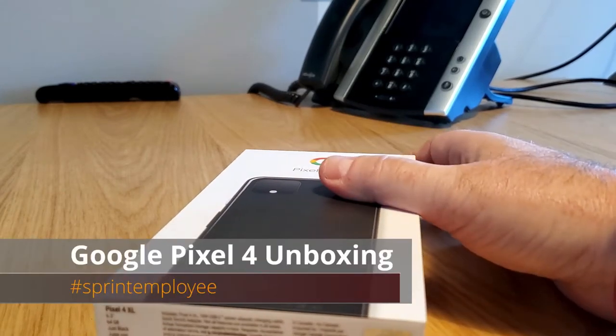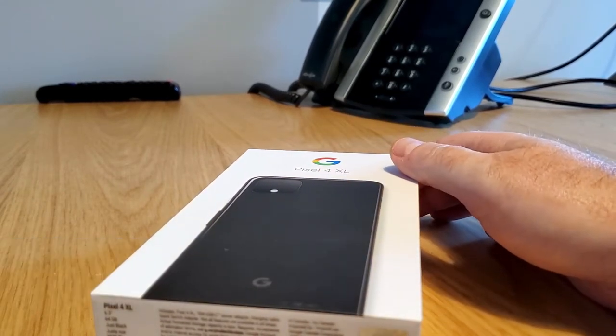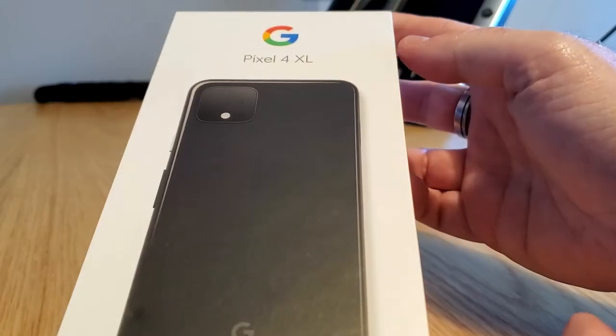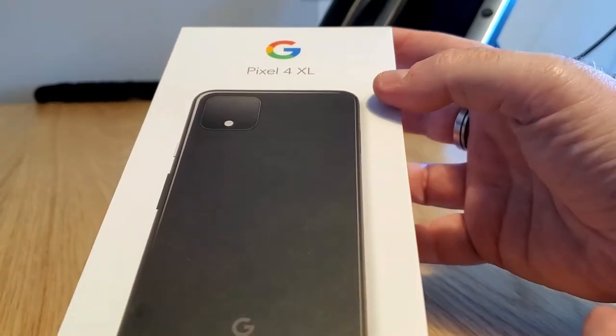Good day, Will England here, Sprint Product Ambassadors. Found a quiet place on the Sprint campus to check out on my lunch break the Google Pixel 4 XL.